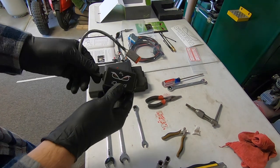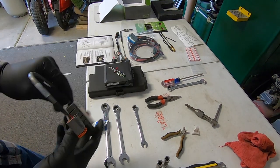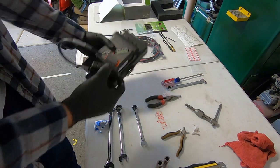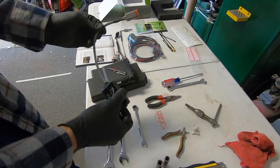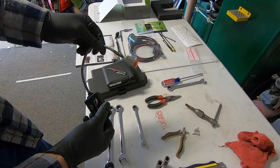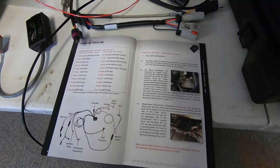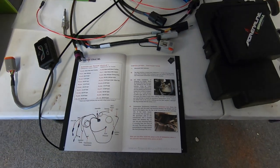I'm going to hold off on installing the iQuad unit — I'll probably install it right back here. The reason I'm holding off is because of this pigtail; I don't know where it goes yet, so I don't want to install it somewhere and then have to redo it. We'll hold off and move on to the next instruction.